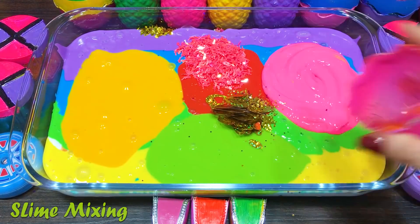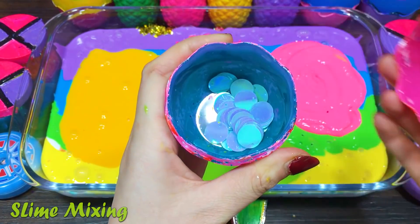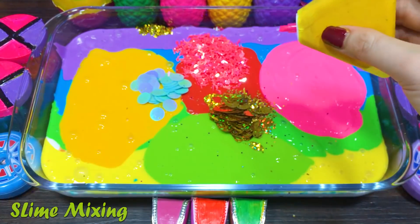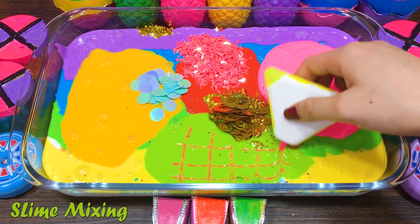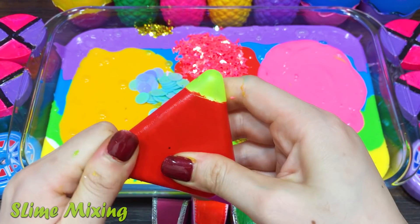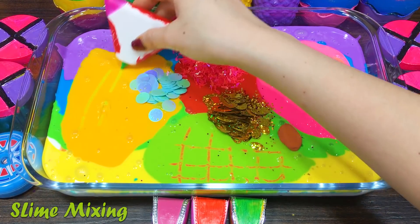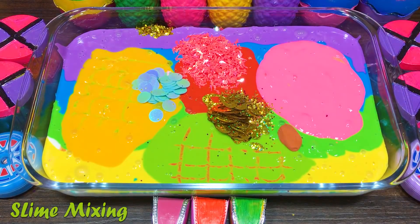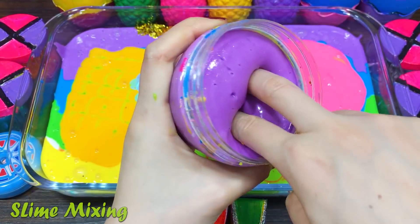White, white, white. White, black. Let's do that.